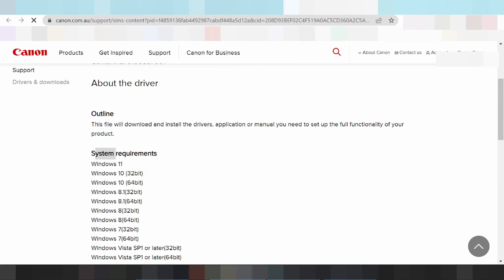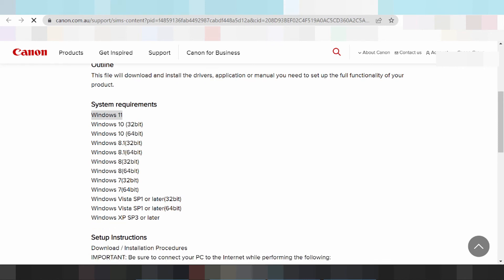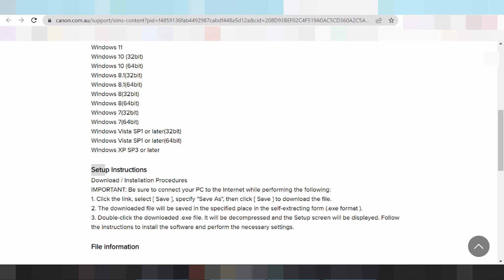This here the system requirements for the Windows 11 support, Windows 8 support, Windows 7 support, Windows 10 support, Windows 10.1 support, Windows Vista support, XP support. This is the setup instruction for tutorial for you.